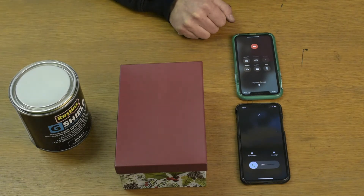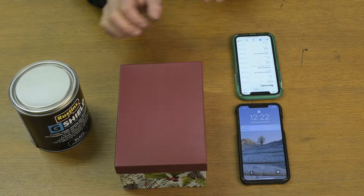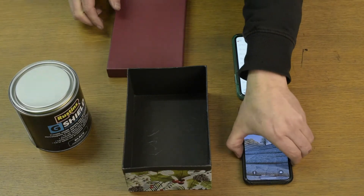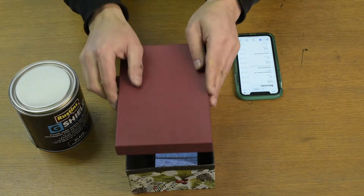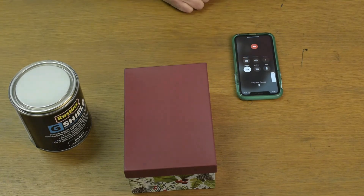I'm now going to do a similar experiment where I'm going to call myself, and as you can see it's coming through. I'm then going to place the same phone into the box and try again — and there is no signal.